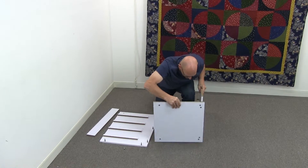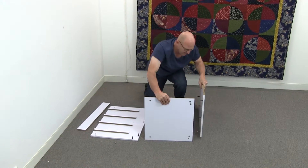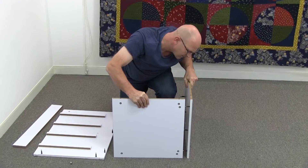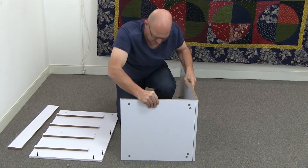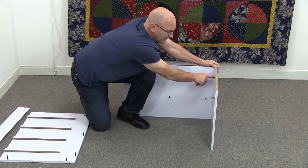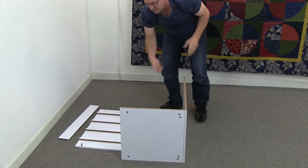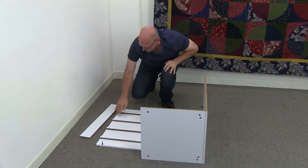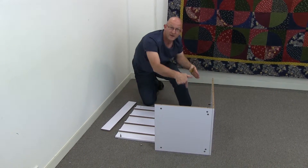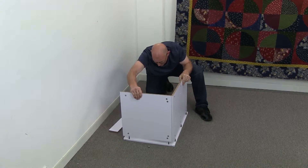Piece two goes on to piece one and the way that works is it goes to the side like so. Now I'll show you here and make sure it goes the right way — you've got these two cam locks at the top. This piece here is piece number four, and piece number four has the dowels over to the one side here, so we're putting it on the other side so it sits on and goes over on top.